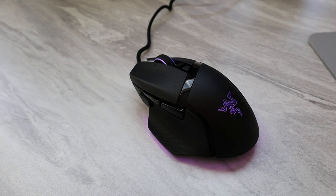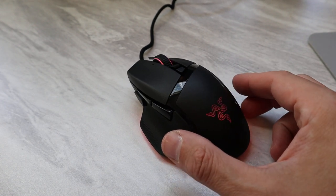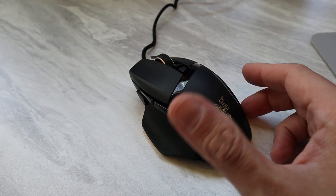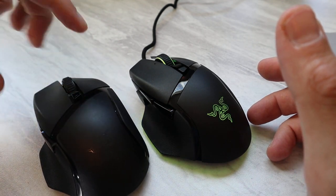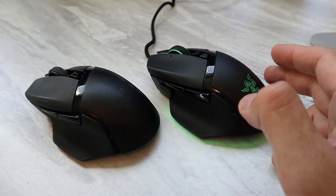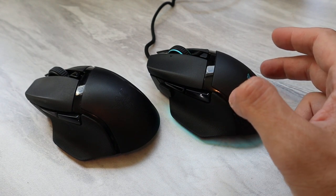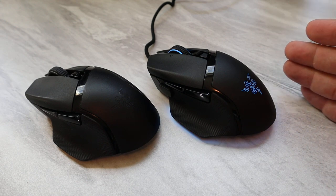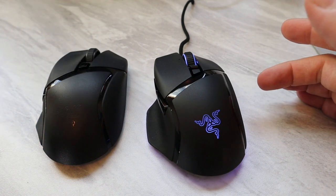Alright, so this is Razer's brand new Basilisk V3 gaming mouse. I don't normally do a review after just one day of using a product, but I wanted to do this because I'm really blown away. I thought I was going to get another Basilisk just like any other Basilisk. This is the Hyperspeed X on the left — you can tell they look really similar. So when I saw the V3 was out and I requested it from Razer, I thought this will be an easy review: just plug it in, play with it for a couple of days, and then find those minor differences. But there are actually some significant differences here.